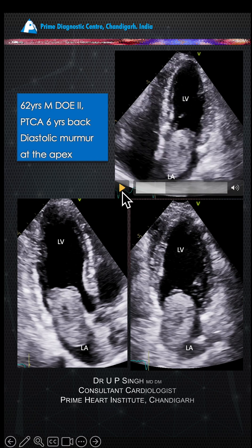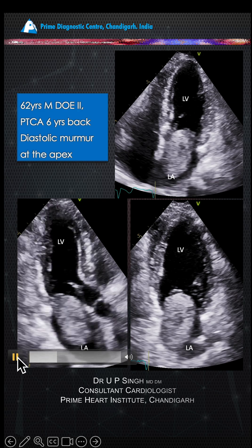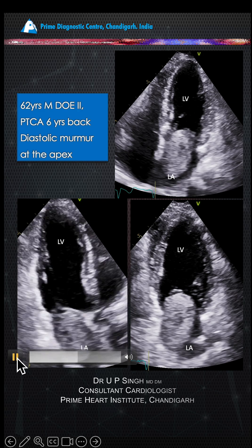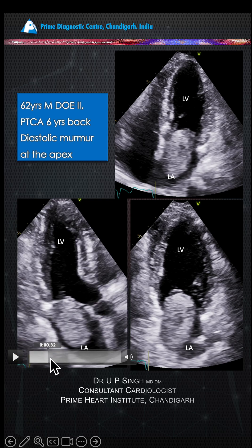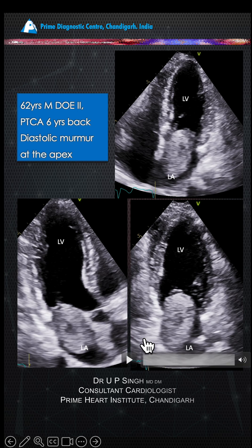There is a central lucency and this is attached to the inter-atrial septum. No rocket science — you guys know this is a left atrial myxoma. It's a mixed echogenicity with the central lucency and there is hardly any differential in this kind of situation.